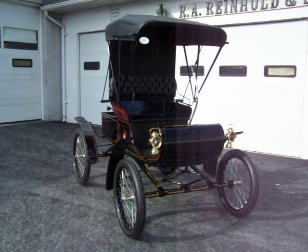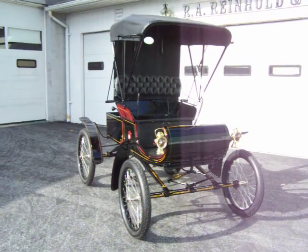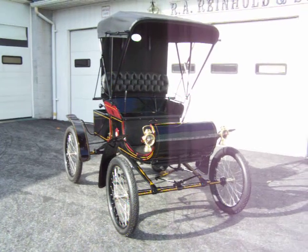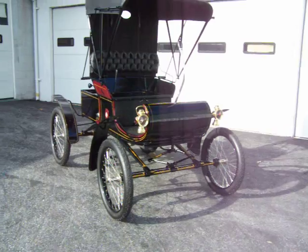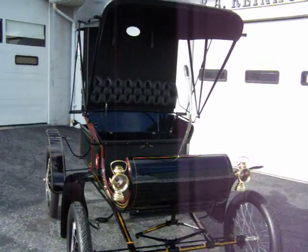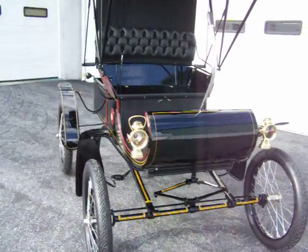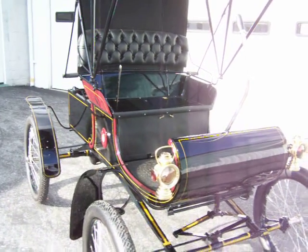Here we have a fully restored 1902 Oldsmobile Curvedash Olds, restored by Reinholds Restorations. Everything was done in-house. We'll go over what we had to do, change and fix. The car came to us from another restoration shop, so it's kind of difficult not having a full car to go off of from the start.